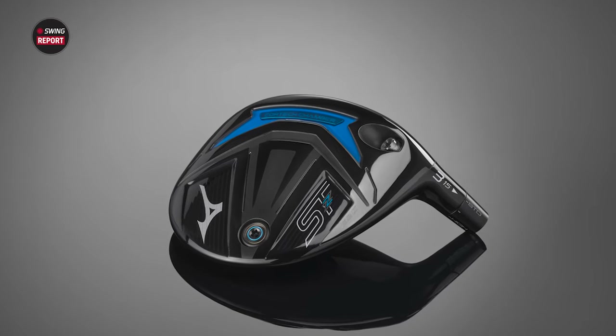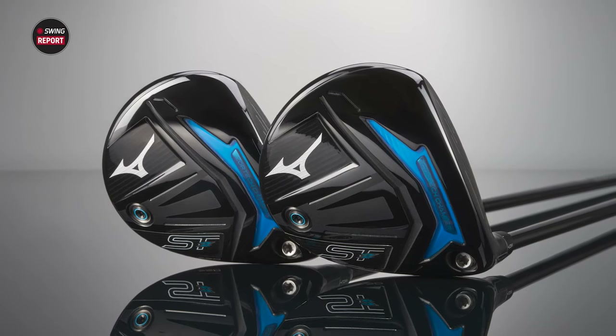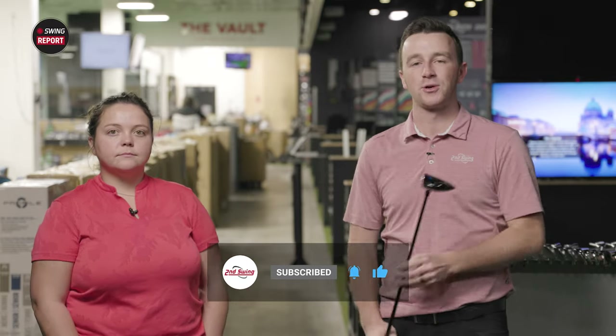Today we've got a new fairway wood from Mizuno — the STZ230 — and we have Taylor Ledwine with us today to hit some shots, do some testing, and give us some feedback. Golfers, make sure you subscribe to the YouTube channel and give this video a like, and tell us in the comments what you think of the new Mizuno STZ230 fairway wood.